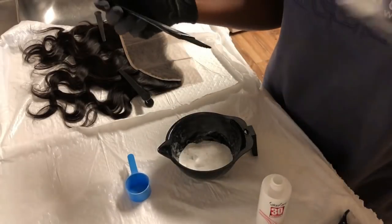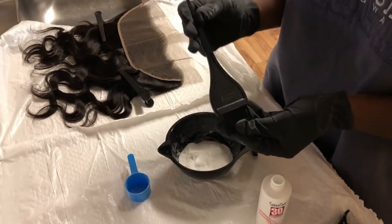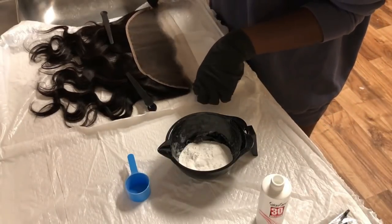I'm also going to be using this little applicator — I'm not even sure what it's called — but I'm going to be using it to mix the mixture and then also apply it on my frontal.